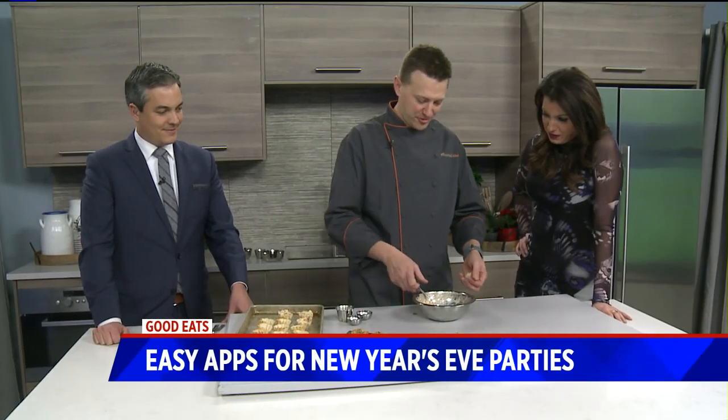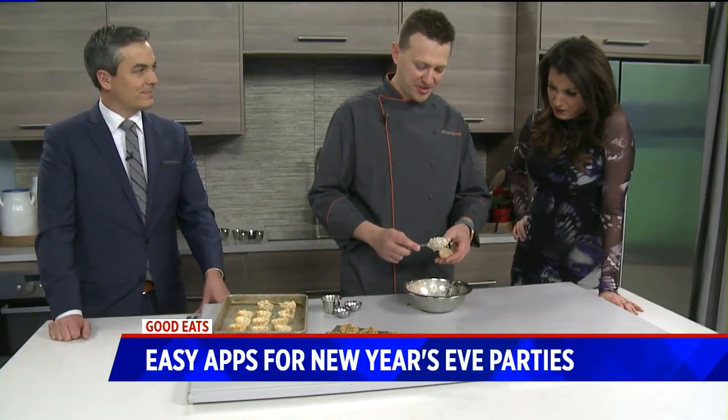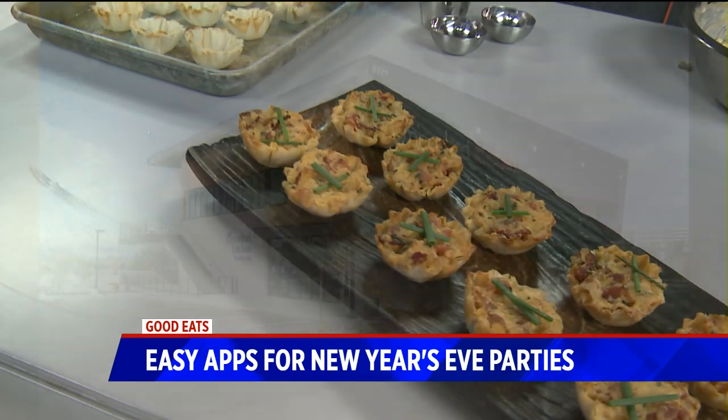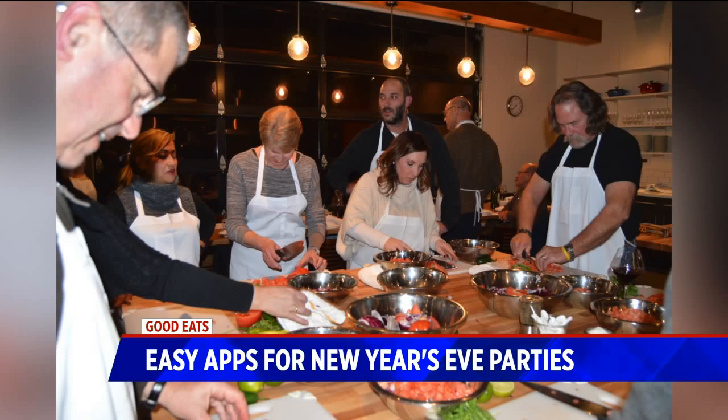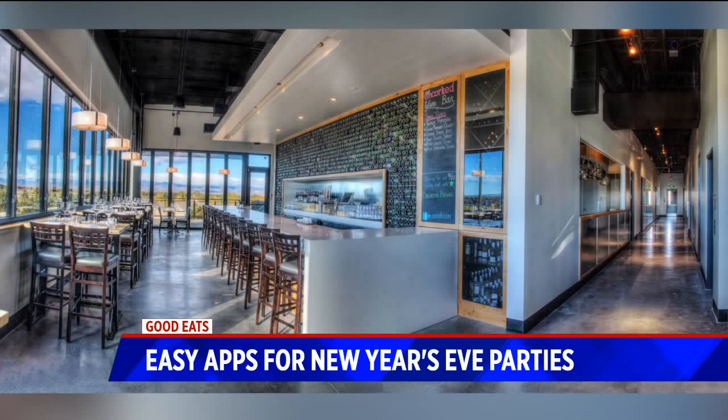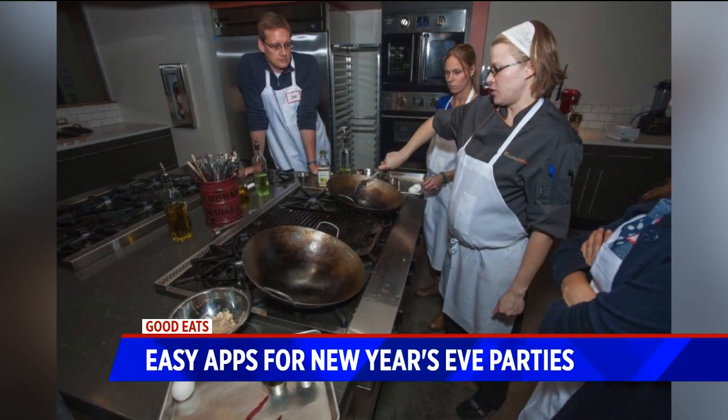We have a couple of these types of appetizers on our menu at Uncorked as well. We've been there four years, just outside of Park Meadows Mall in Centennial. We do interactive hands-on cooking experiences — think cooking classes — and we have a full-service wine bar as well. A full culinary experience. And if you're thinking about gift ideas for next year, that's a great option.